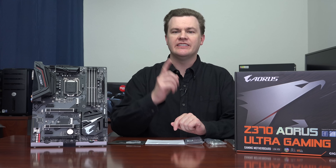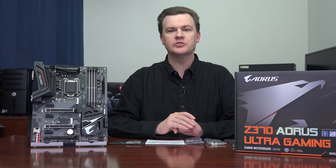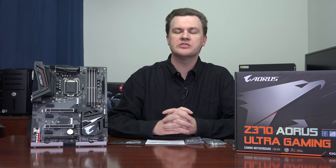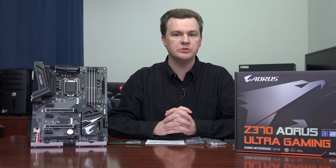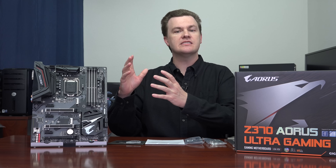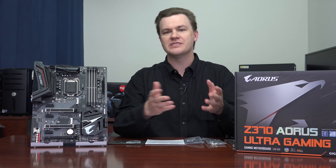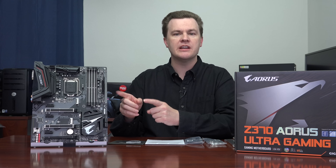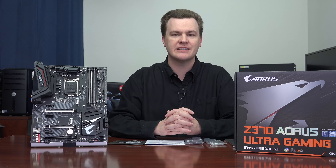Hello and welcome to TechDeals. Today we're looking at Gigabyte's Z370 Aorus Ultra Gaming motherboard for Intel's new 8th generation core processors. This is a quick look and overview of a very nice looking board. I'm going to cover multiple Z370 boards on my channel, but I don't want to talk too much about the chipset since the Z370 is the same across all motherboards. Instead, I want to talk about what makes this board unique — why should you consider this over all the other Z370 boards out there?